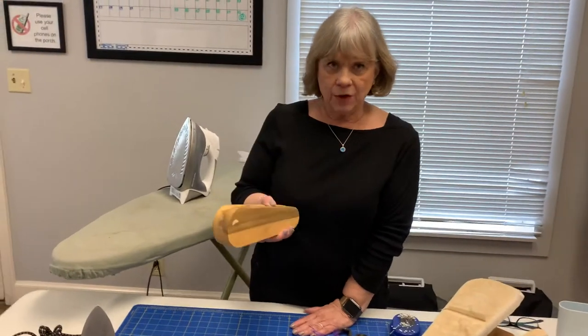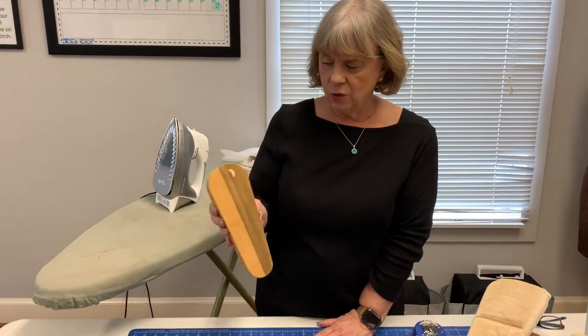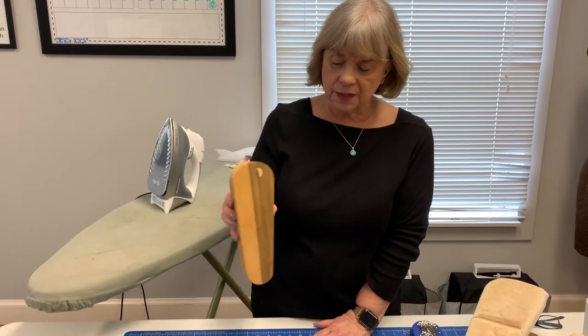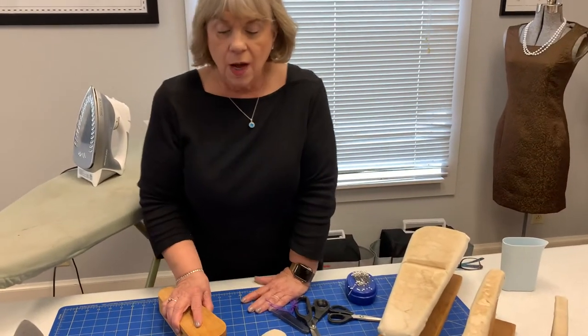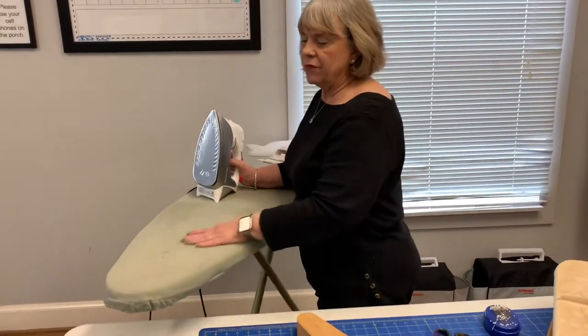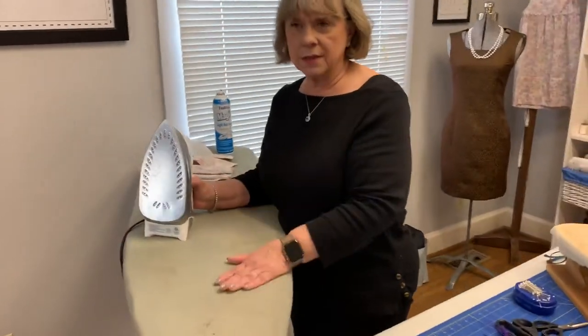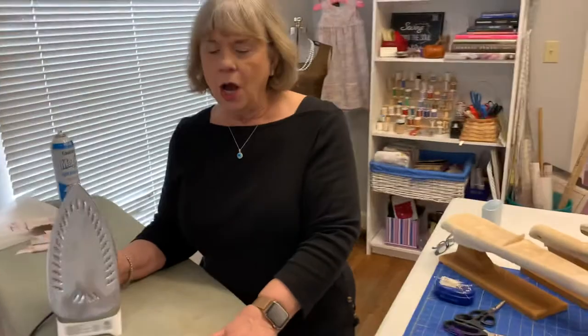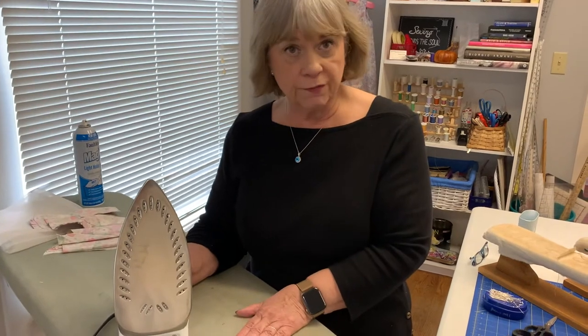This is a clapper, and this is for when you're working with wool — I'll show you how it actually works on a piece of cotton. It's for getting good flat seams. I have my iron here and it is heating up. This is a very old ironing board, and best case scenario is a couple of layers of an old wool blanket, because it gives you thickness and holds the heat, which is most important when you're working with wool.